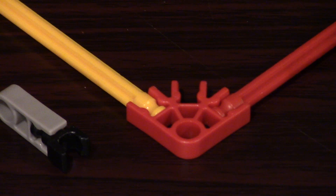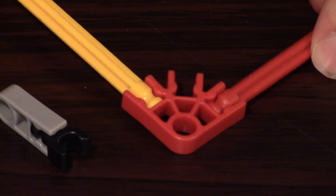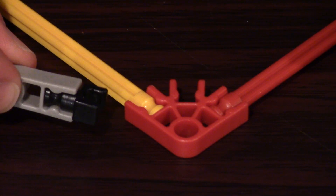Number one: a black piece and a gray piece can prevent a rod from turning. As you can see here, I have a little assembly and the yellow rod is free to rotate, but we want to prevent that. So we're going to use this little thing here and just snap it right onto the yellow rod. To prevent the yellow rod from turning, we're going to slide this all the way to the red connector.